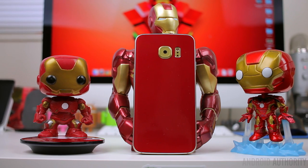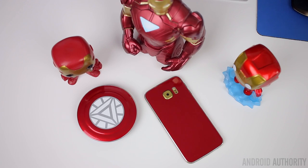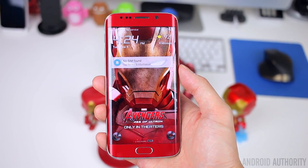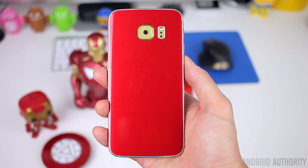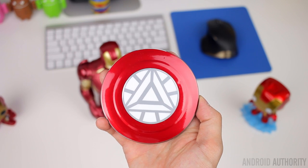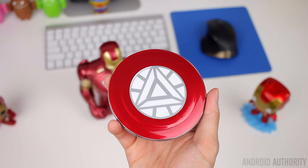I'm going to be perfectly honest — when I first heard about this skin, I was a little bit skeptical as to what the quality was going to be like and how well it actually imitates the real thing. But now that I actually have it, I have to admit that I was pretty pleasantly surprised. It has some really great quality. The skin's really nice and it looks pretty much like the real thing, especially if you're looking at it from a distance. You wouldn't be able to tell that it was a skin — it looks exactly like the real Iron Man Edition Galaxy S6 Edge.